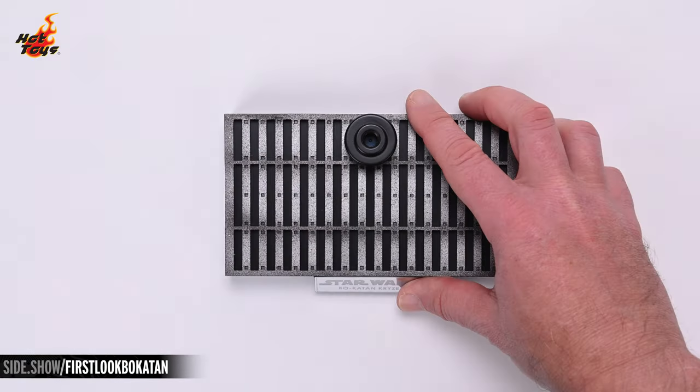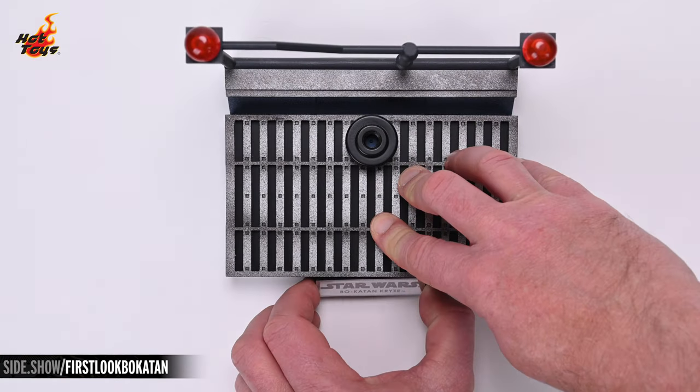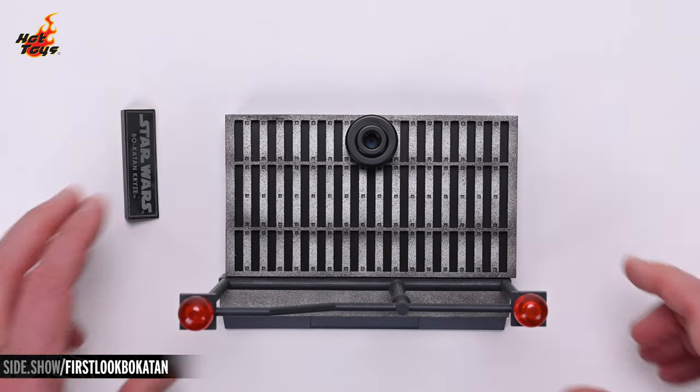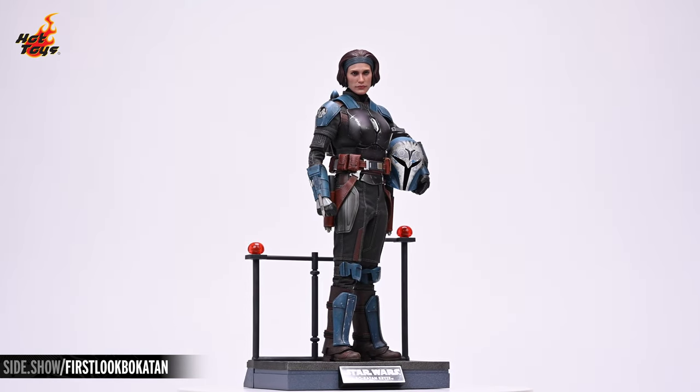There are two ways to display the diorama base. The first is to place the railing behind the dynamic stand, but by removing the name plate from the front of the base you can place the railing at the front, enabling you to add the decorative backdrop to the rear of the display.